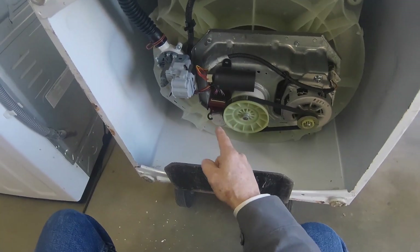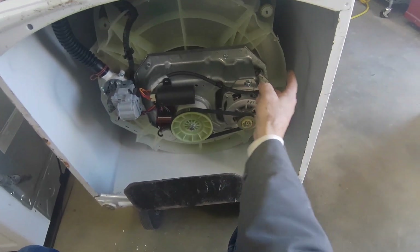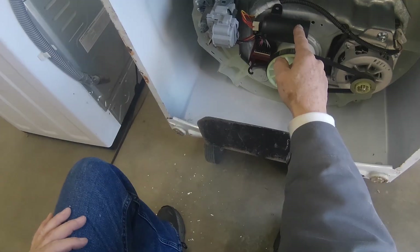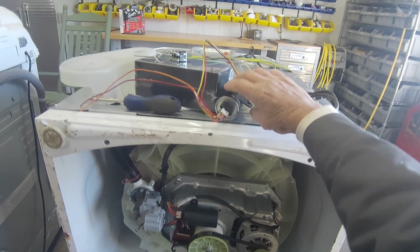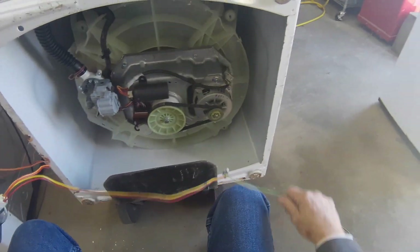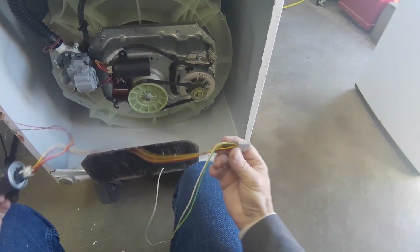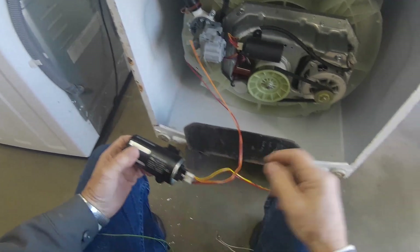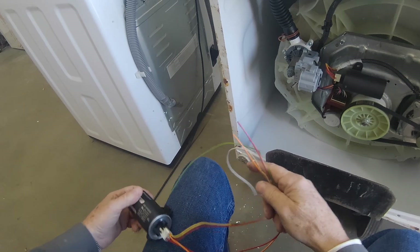What you need to salvage from an old machine are the wires that go to the motor and into the capacitor. I'll show you how to wire it. Here's the motor plug, here's the capacitor, and here are all the wires that you're going to need to wire this thing up.